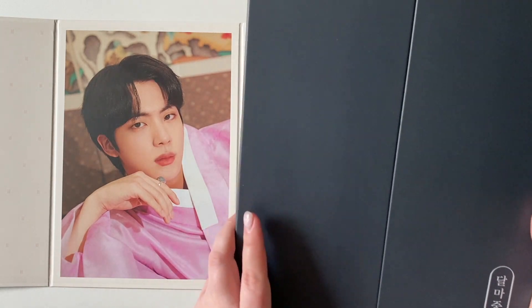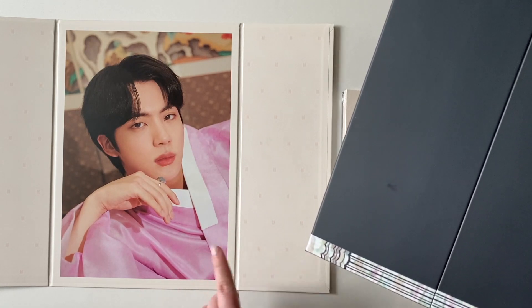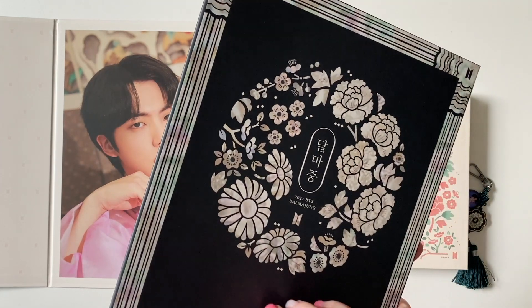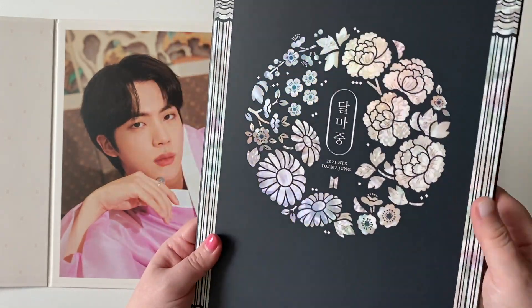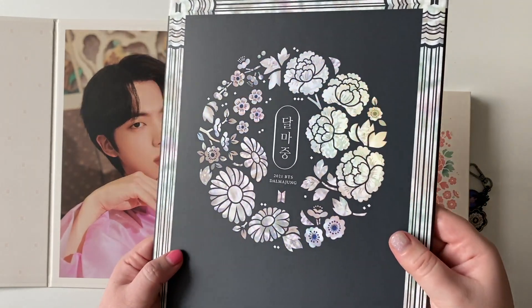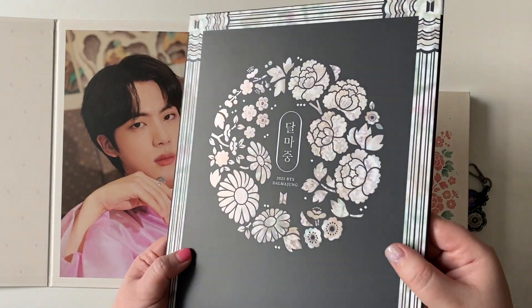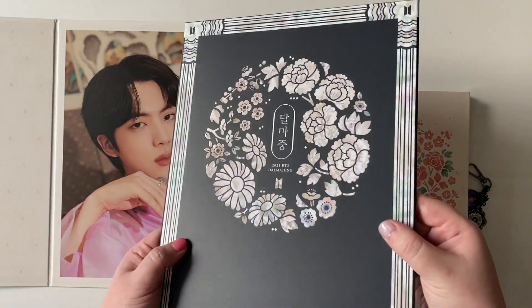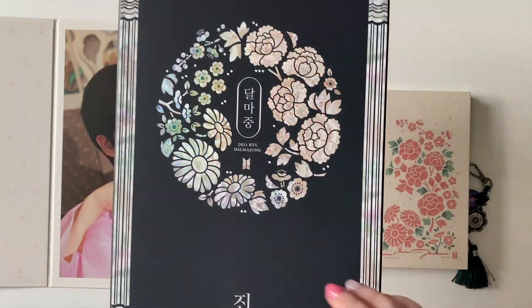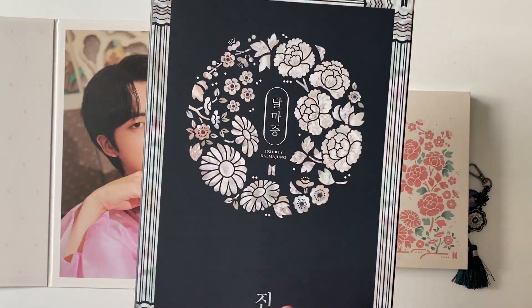We've seen him in Hanboks several times. He just looks so beautiful, and they gave him a pink one. The material is pretty much the same as a... ooh, it's like holographic — I don't know if you can tell. Wow, that's gorgeous. This is definitely my favorite pattern, the pearl pattern.